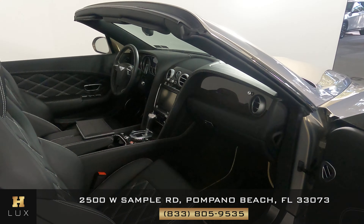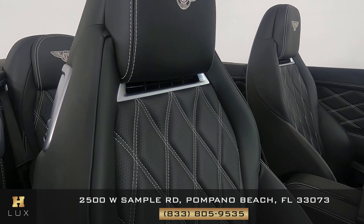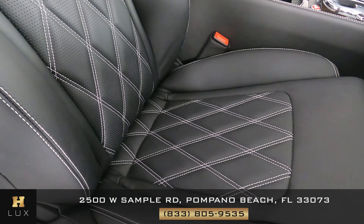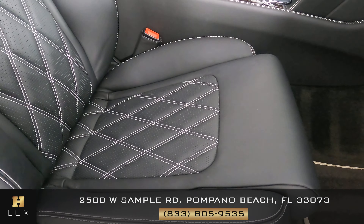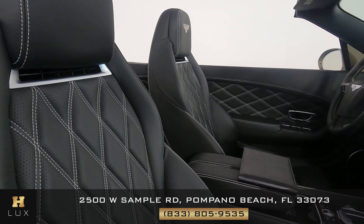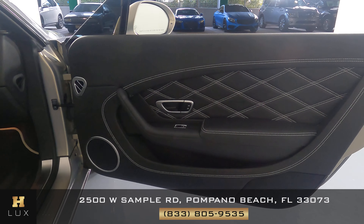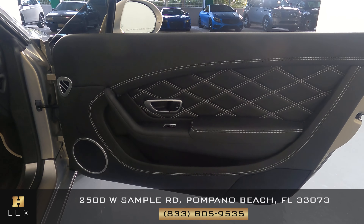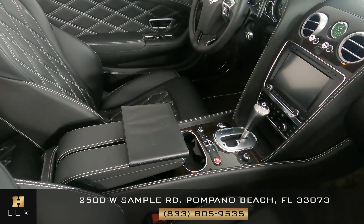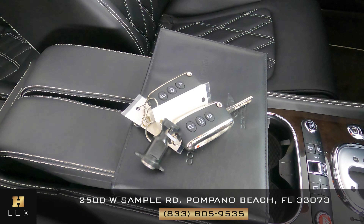Now we can move on to the other side, the passenger side. The first thing we're going to do is again check out the seat, seeing if there's any signs of wear and tear. But this seat's in perfect condition. What about this door panel? Just like the other side, this door panel is in perfect condition. Something I do want to mention is that this car comes with an owner's manual, as you can see right here on the screen, and two sets of keys.